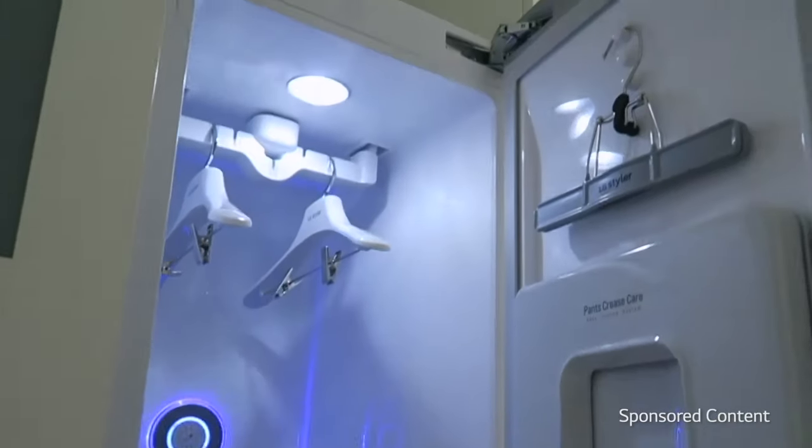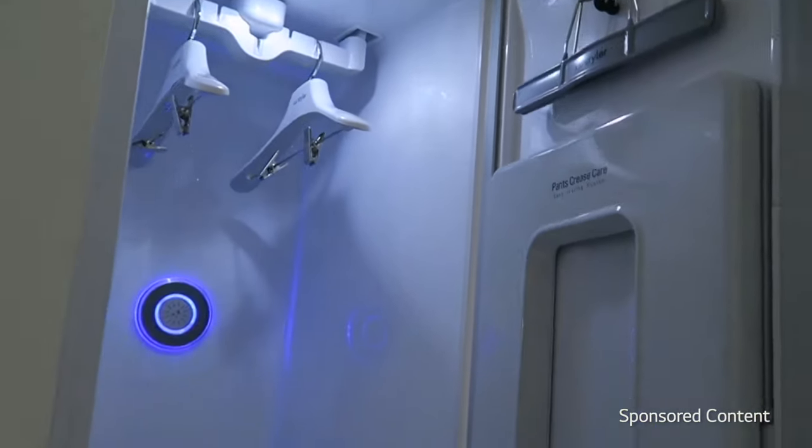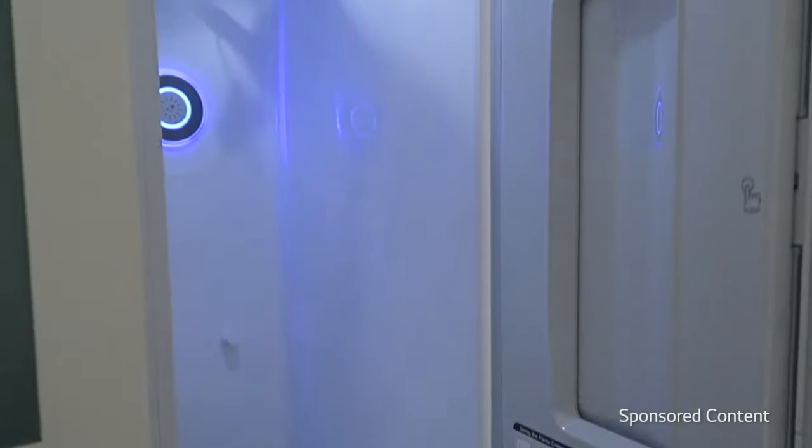This is definitely a tool that can help you between dry cleaning times, and it's able to sanitize and refresh fabrics like sequins and decorative pillows.